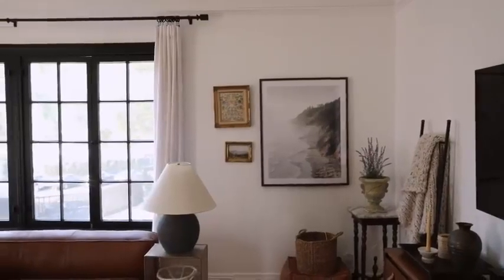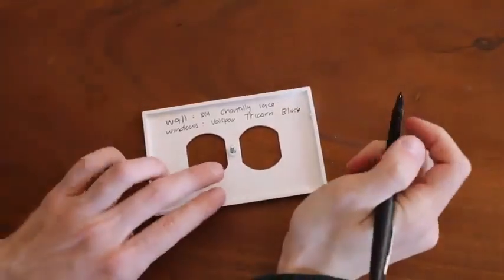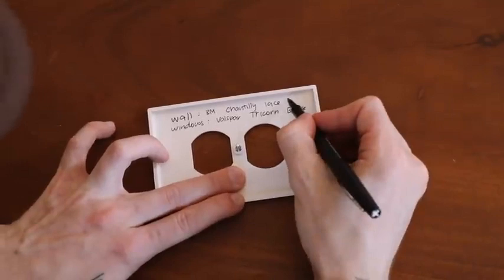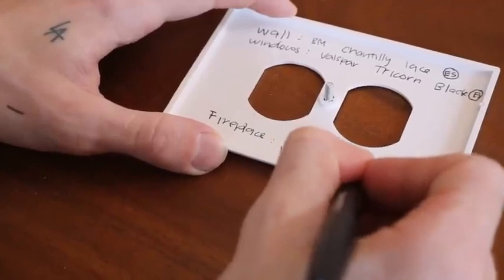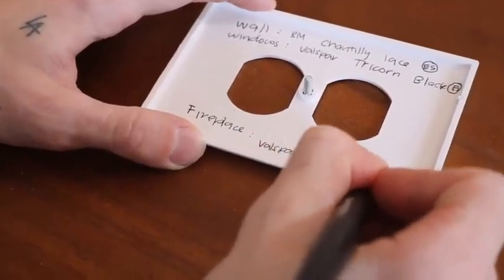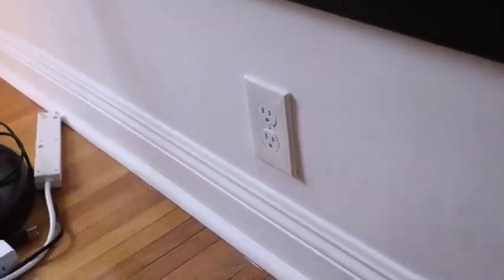You can bring that paint chip to your hardware store, they can match it, and you can repaint the wall back to the original. But if you want to be more proactive, just pull off the outlet plate cover and write the paint names on the inside. I wrote the brand — like Benjamin Moore, Chantilly Lace — and also the finish, which is really important to include. You can note the fireplace, trim, accent wall, whatever it might be. When you go to leave, just pop it off, read your little manual, and get the appropriate paint colors to paint it back.